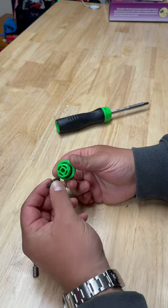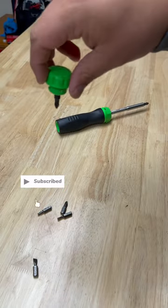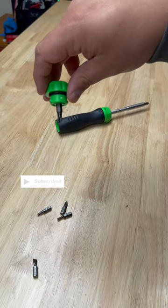You can use your ratcheting screwdriver as a super stubby, if you really need to get into some tight places. Be sure to subscribe for more Snap-on content.